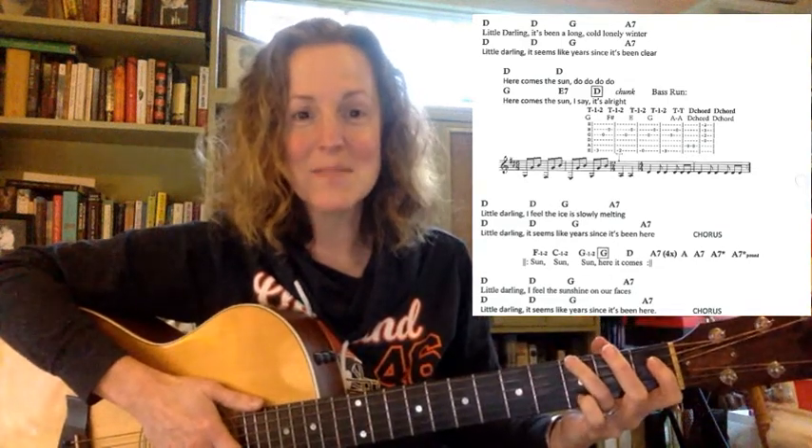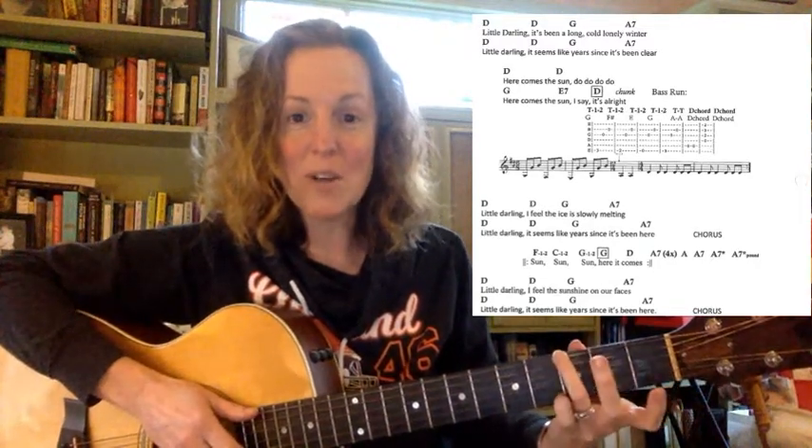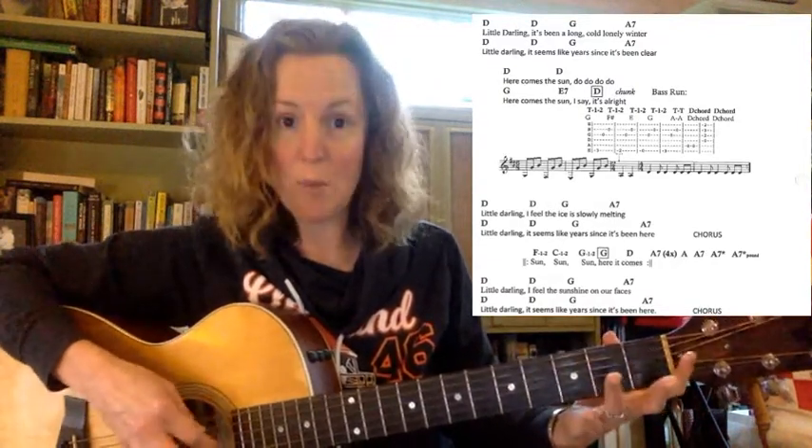Hi everybody, this is 'Here Comes the Sun' by The Beatles, and it has one of the coolest little riffs in it that happens all on the low E string. It sounds cool and hard, but it's actually pretty simple — it's just three, two, open, three, then the A string twice: A, A, and then strum a D chord.